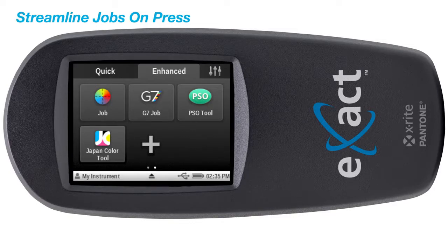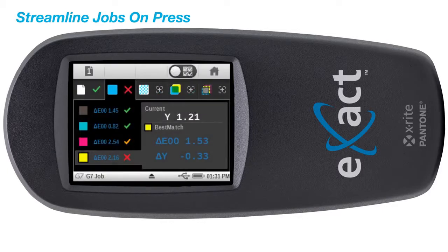ISO, PSO, and Japan Color, enabling better press-side process control.